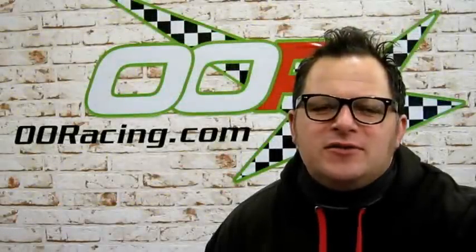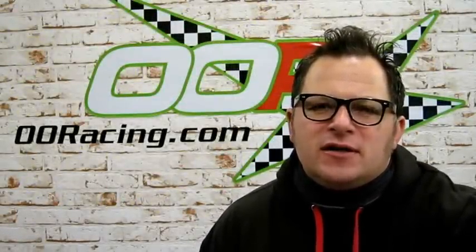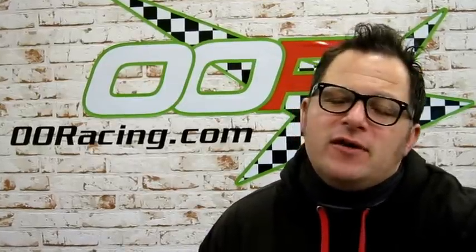Hi, welcome to 00 Racing, I'm Adrian. Today we're going to show you how to convert a 5-pin CDI ignition to a 4-pin DC ignition. Let's go and have a look.